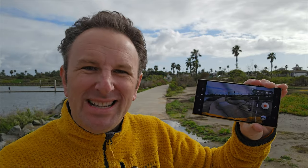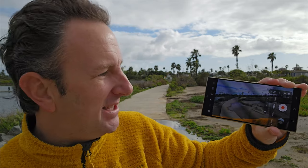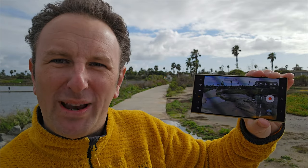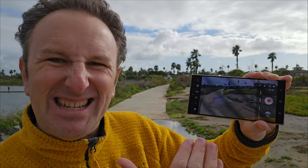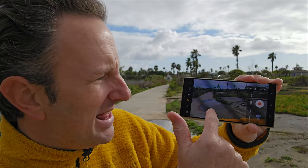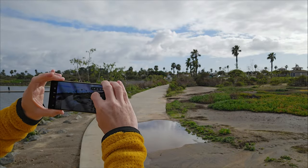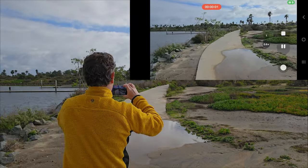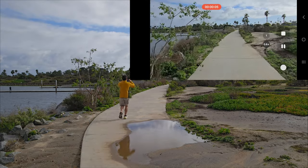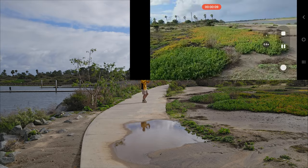Tip number three is, if you want super steady footage like you're doing some action camera type shots, there's this little running dude over here, and when you click that, it applies a digital crop to the footage. When you're in this mode it is even more stable — great if you're doing walking or running scenes. It is surprisingly stable how stable this footage is.